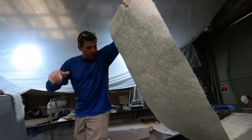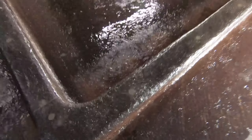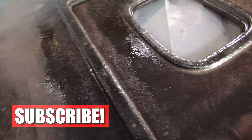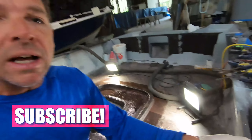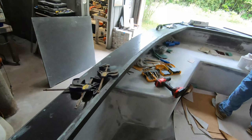Now that we've got resin underneath this, check it out — that is the ring that we did last night. Glassed it with two coats of chop strand mat, got that curing right now. What we did last night after we screwed it down: we resin-coated it, screwed it, filled the screw holes, and this morning sanded them off.